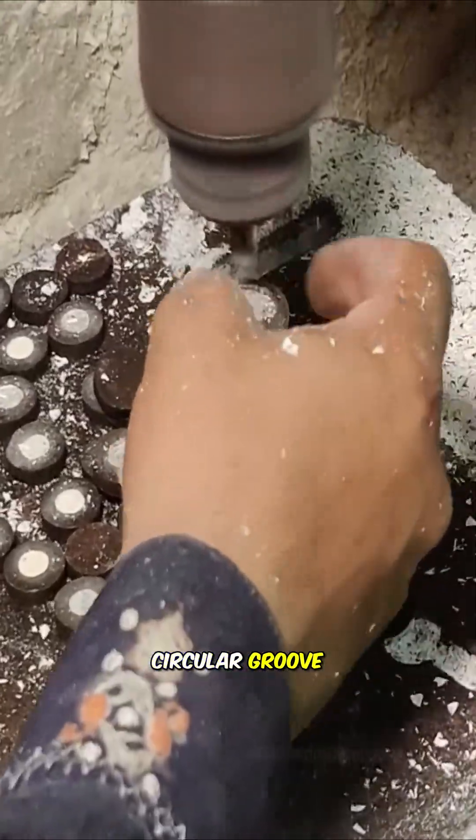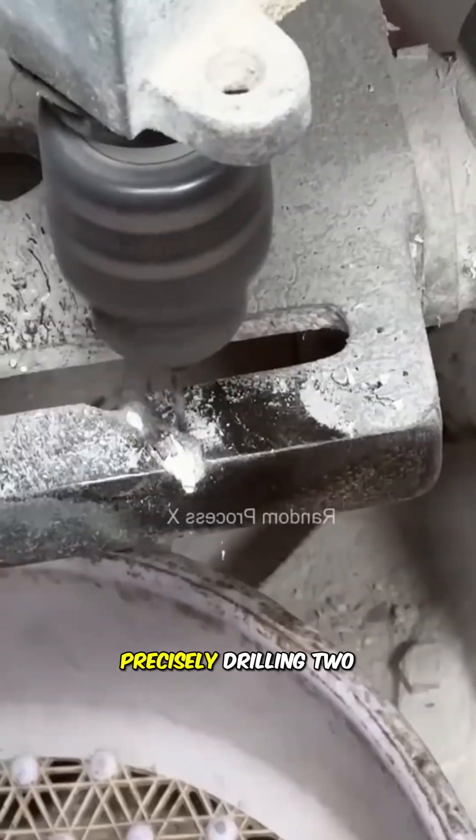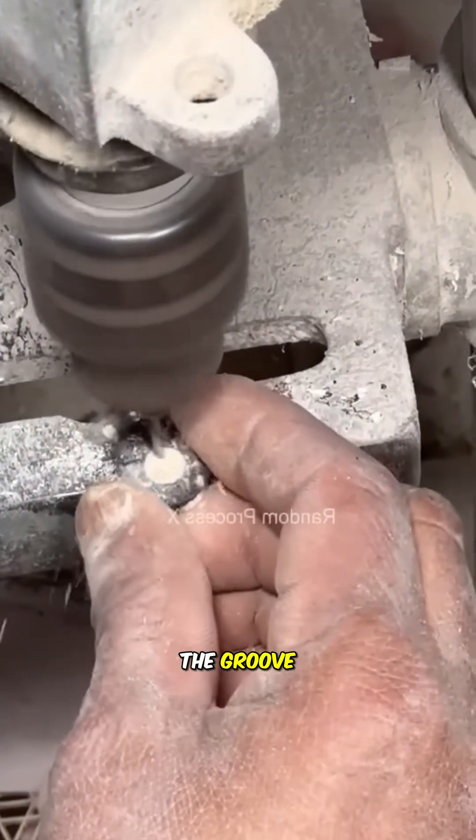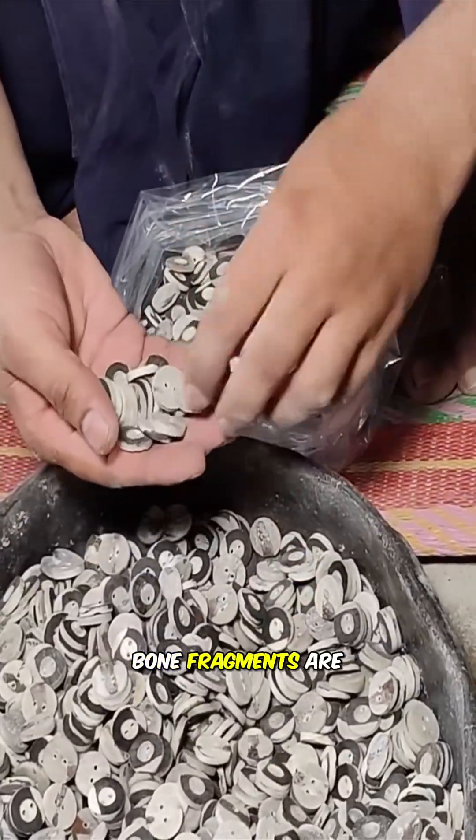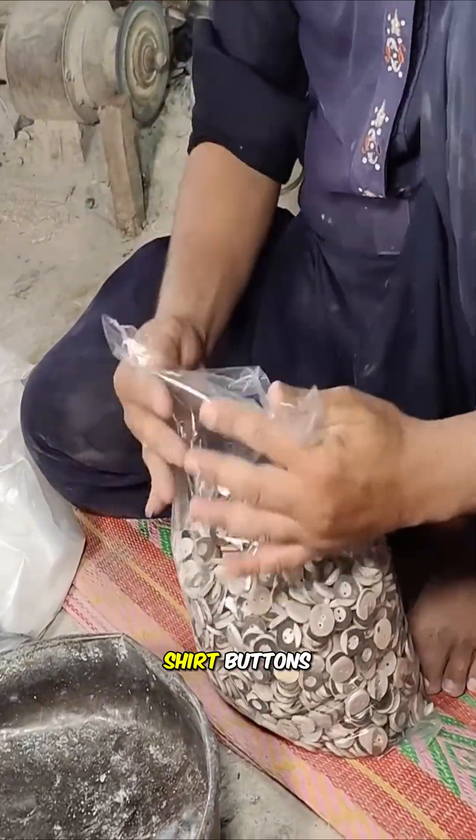artisans carve a circular groove at the center of each button, precisely drilling two small holes within the groove for threading. Thus, the once neglected bone fragments are reborn as sturdy and unique shirt buttons.